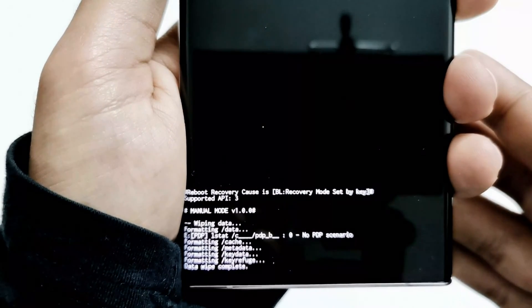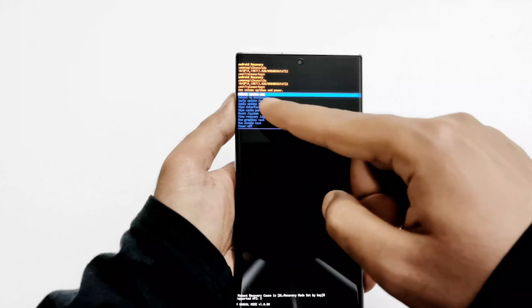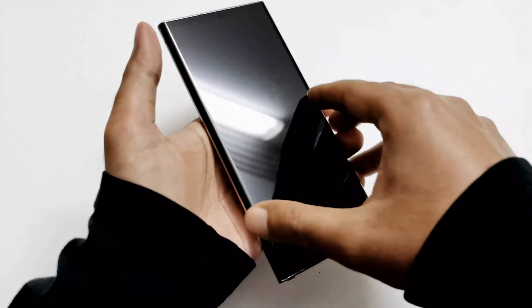The factory data reset is finished and we just need to restart the device. I'm going to press the power key once because Reboot System Now is already selected, and now the device is getting rebooted.